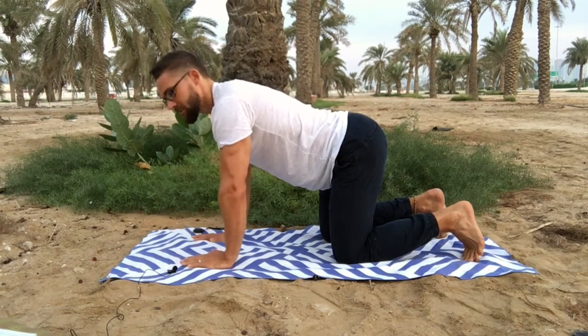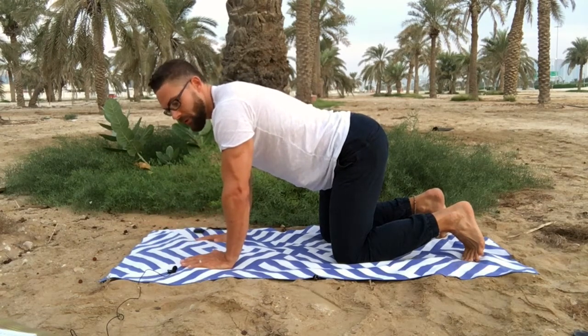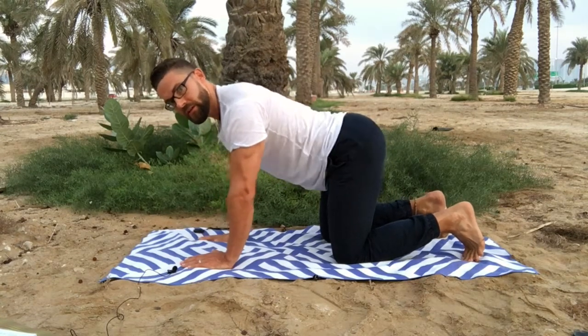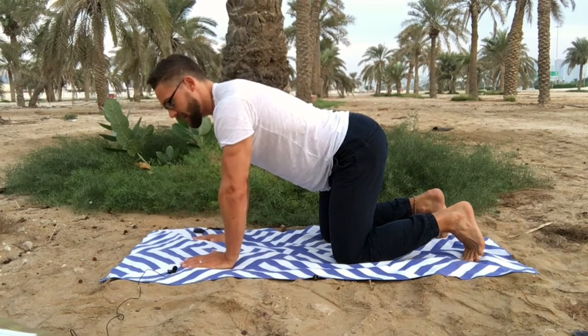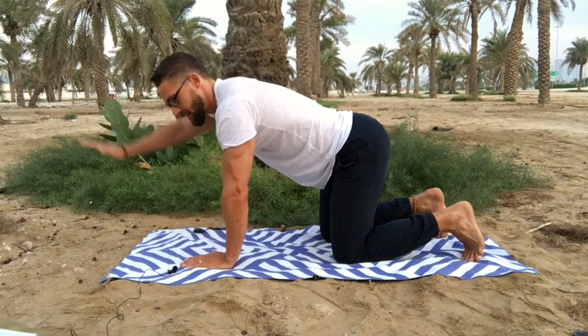You want to repeat that ten times each side. What you're trying to do is avoid any movement occurring through the torso, keeping the torso and abdomen nice and tight and contracted, so it's only the arms that move.